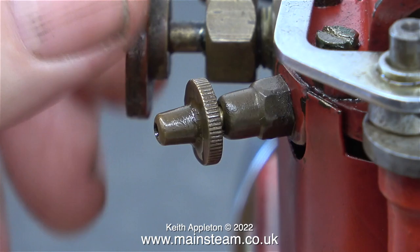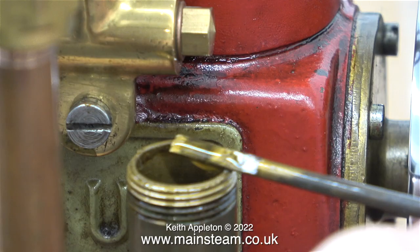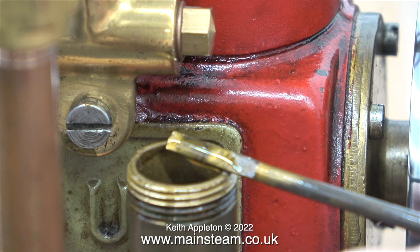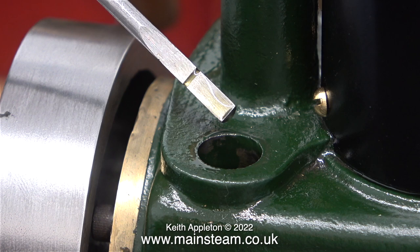The red engine has a regulator control valve in the centre, and it also has a different arrangement for filling the crankcase with oil — it's quite a different layout to the green engine. Just like the other engine it has a dipstick, but you have to be careful when you put this back into the engine that you don't foul any parts inside.